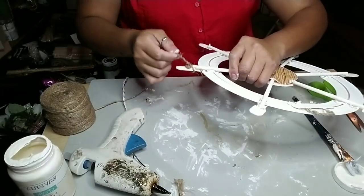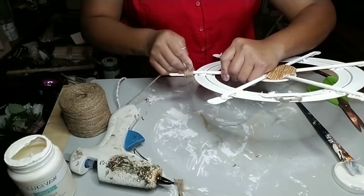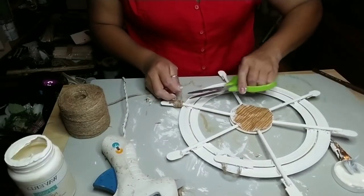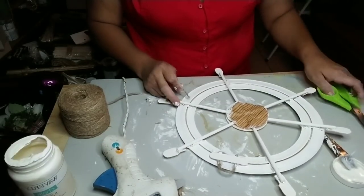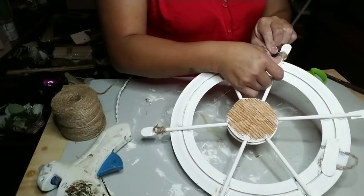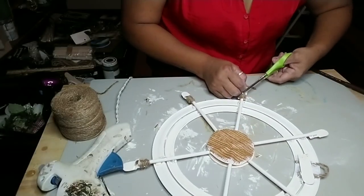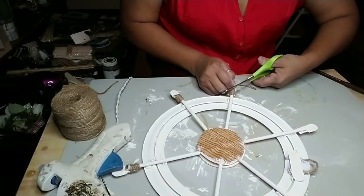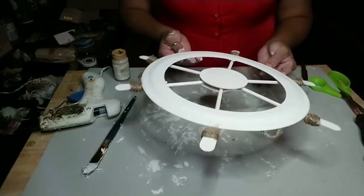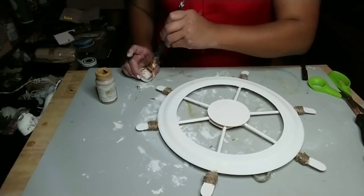Now get your jute twine. Using hot glue, I wrapped it around the popsicle stick and dowel from the top of the dowel all the way down to where the frisbee is. I wrapped it on all of them the same way — from top to bottom — so it covers the popsicle stick so you won't see it.